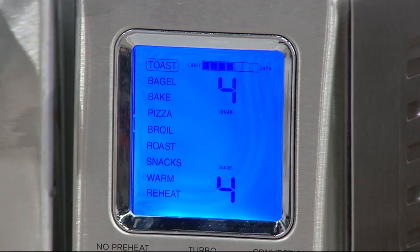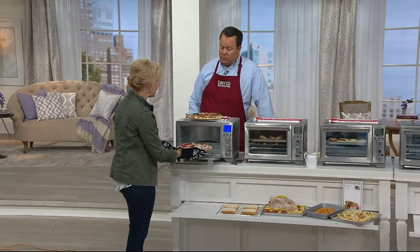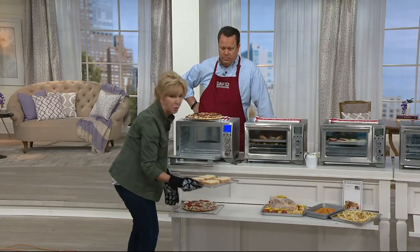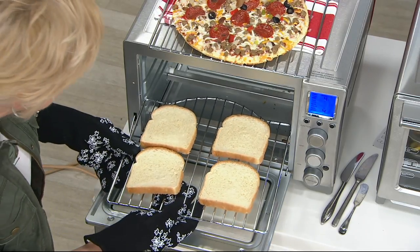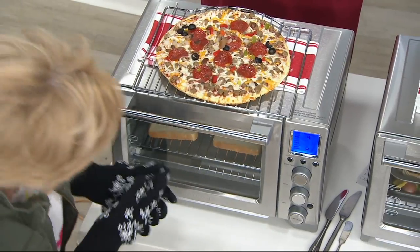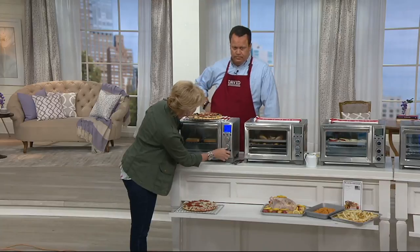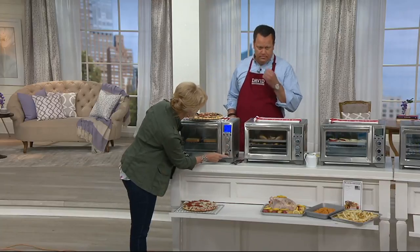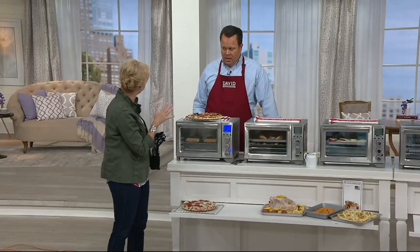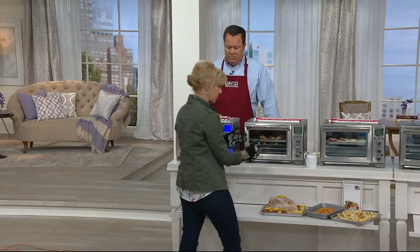I've had a lot of countertop ovens in my life — this is the first one that actually could make toast. I've been able to eliminate the toaster off my counter, and this doesn't take up much more room. I don't have to do just two slices at a time; I can do two, four, or six. I put it on the toast function, it asks how dark you want and how many slices. I'll do four and hit start — it knows what to do. The top and bottom are browned perfectly, center is moist. And it will certainly shut itself off when done.